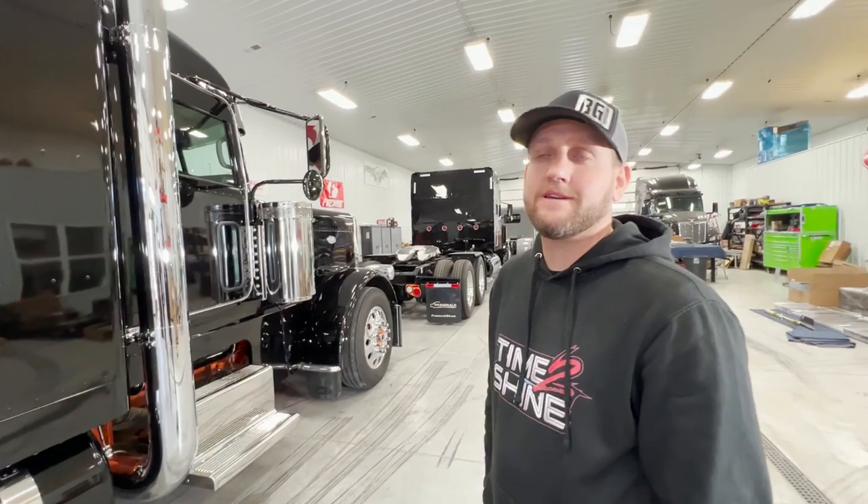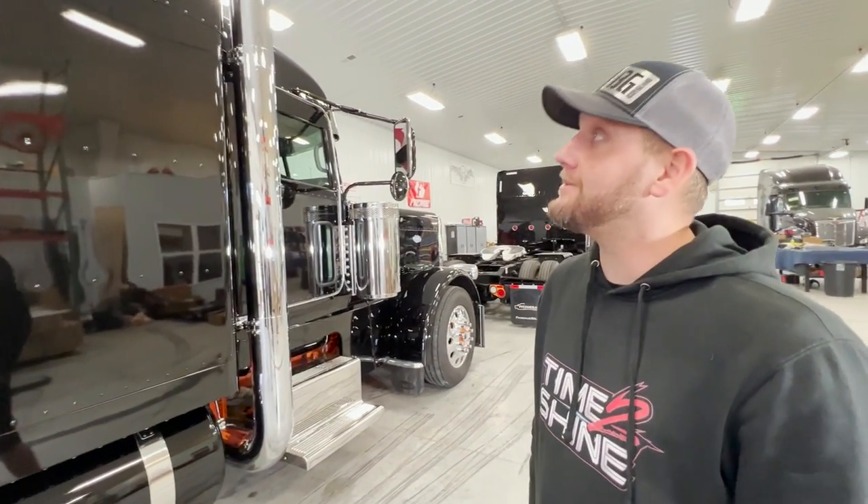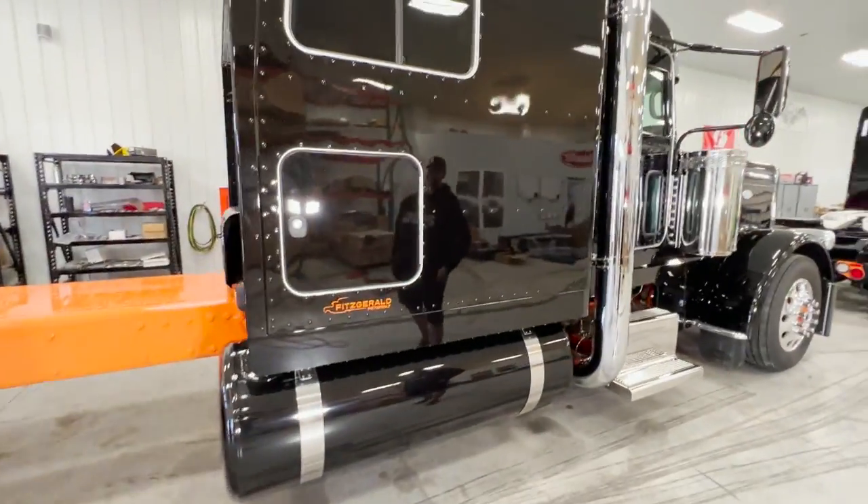Well it looks like he just got the bumper and it wasn't bad. But he did say in his text message, you know, it was so slick that the deer slid right off.